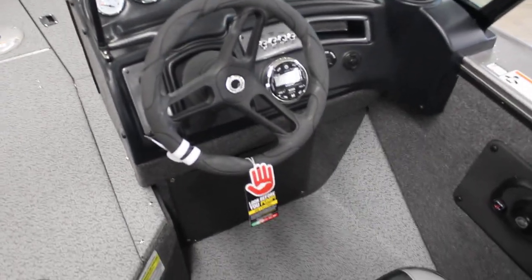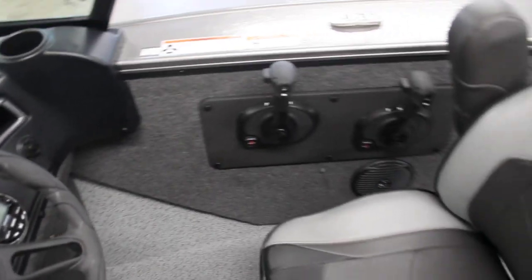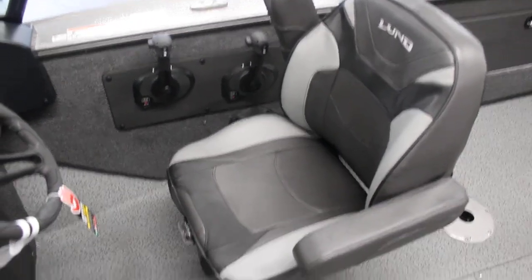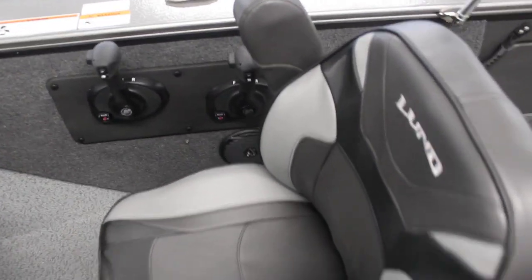Here's your dash. You do have the radio in there, your simple switches, two controls for your motors, and the nice upgraded pilot's chair with the suspension seat. A very nice chair in there.